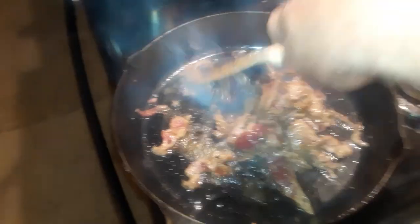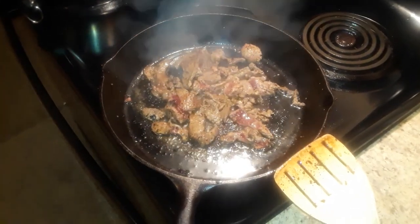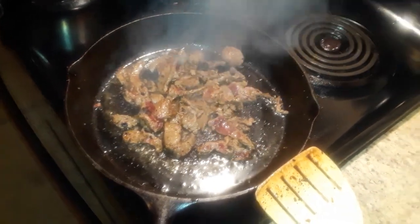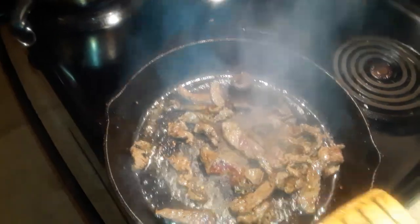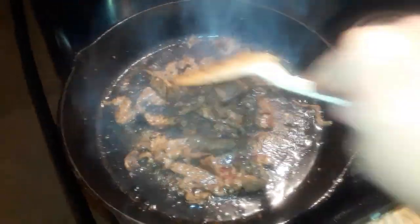I eat so much venison that me and my wife were joking with each other earlier this evening — we're not sure we can eat anything else anymore. I need a new gun, I want to shoot another deer. This is gonna be partly for my wife — she doesn't like the meat rare, which I do — so I'm gonna cook it until all the red is out.